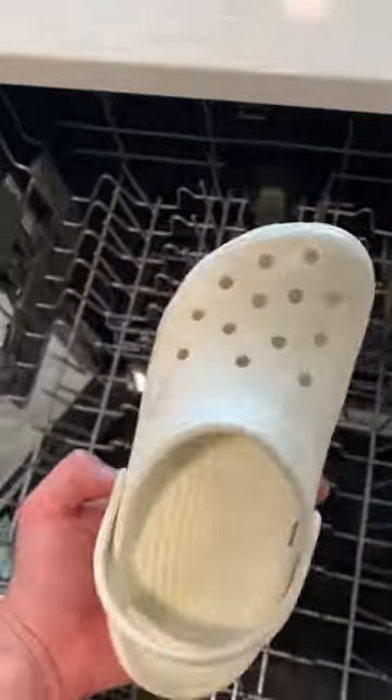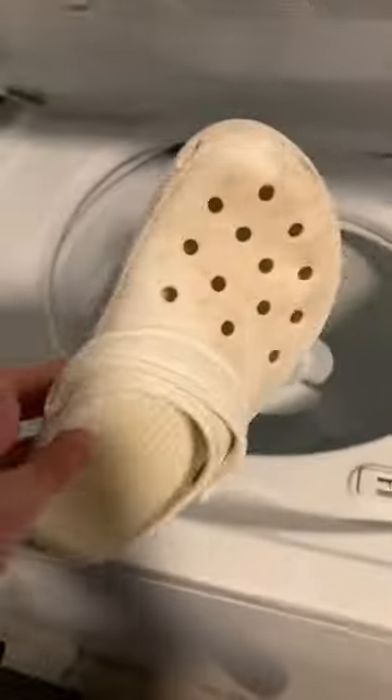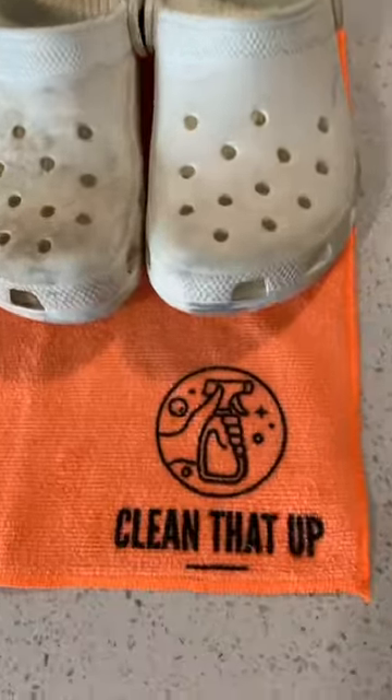Overall, I think the dishwasher did a pretty good job. A few scuffs, but you can grab a sponge and scrub those away quick. As for the washing machine, I think this croc is still going to need a good scrub. Let me know what you think in the comments!